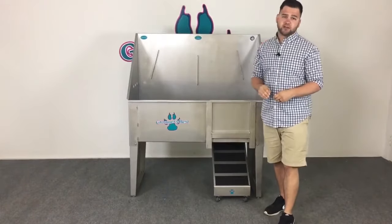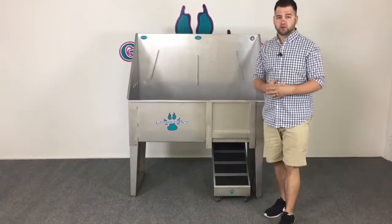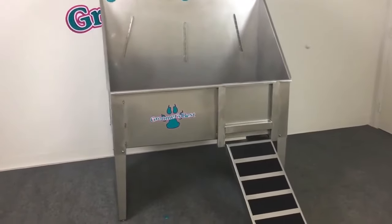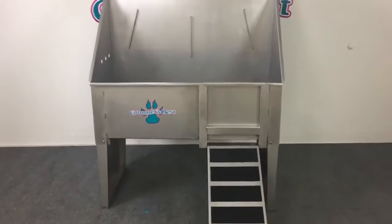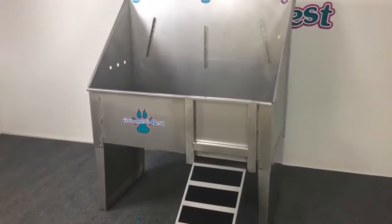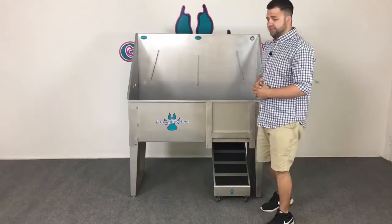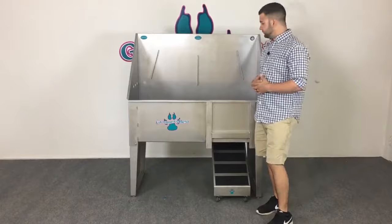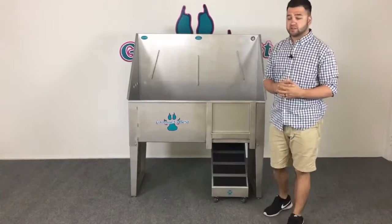With Groomers Best, everything is manufactured in the USA — handcrafted right here. It's 304 20-gauge stainless steel. The body of the tub is double sealed to prevent any leaking, and that's actually backed by our three-year warranty.